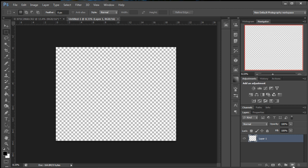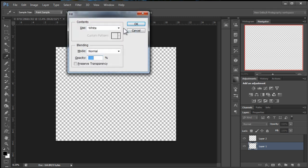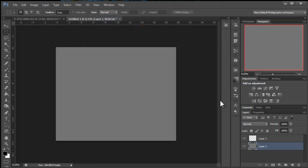The first thing we're going to do is make a new layer. Then we're going to fill this bottom layer with gray so we can see what's going on. To do a fill, Shift+Backspace or Shift+Delete on the Mac. We'll just go to 50% gray. Click OK, so that will fill that in.